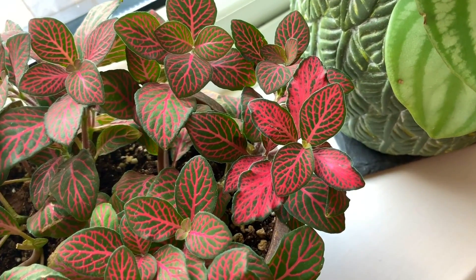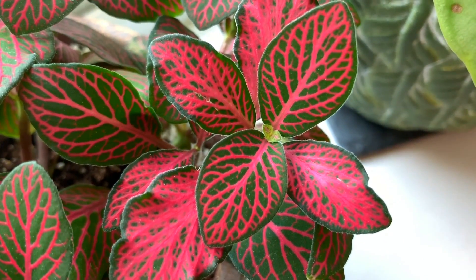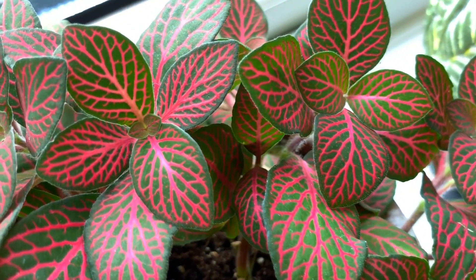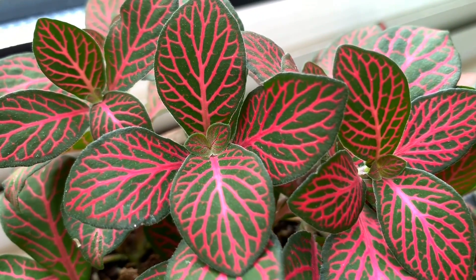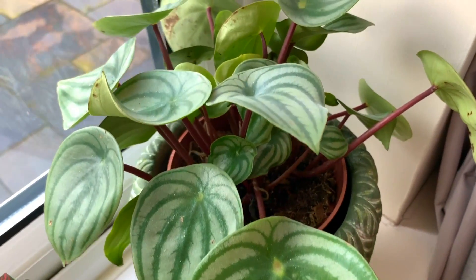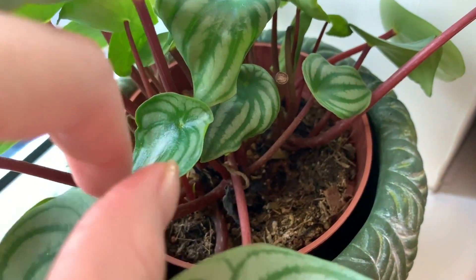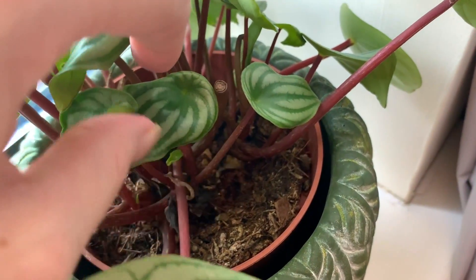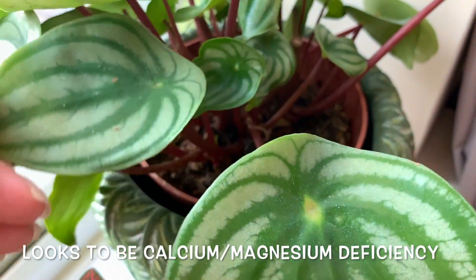I only watered this one yesterday so I'm not going to give it any more water today. Zooming in on these absolutely stunning leaves — lots of new growth coming through. Look at these tiny little leaves coming up — like watermelon peperomia. Lots of new growth although some of the leaves are coming through looking a bit deformed, which means it's lacking in nutrients, so I'm going to look into what I need to give it and give it a fertilize.